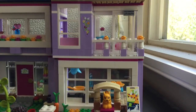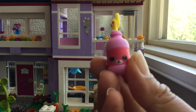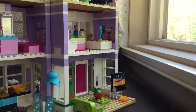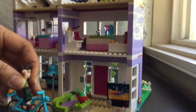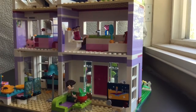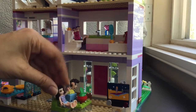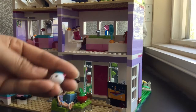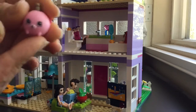He brought some popcorn and also some Shopkins Happy Places soda. He also brought a little coin purse for Emma as a gift. Let's turn this around and put him on the sofa with their popcorn, because they're going to eat some popcorn and watch a movie. What does it look like they're watching on TV? That looks like Miss Universe on TV!